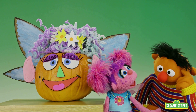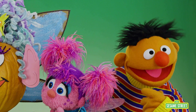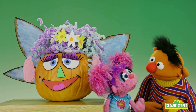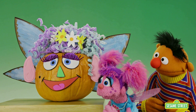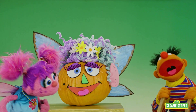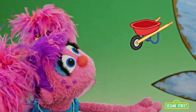What else can we do? We need some way to roll her, like with wheels. You mean put wheels on Mrs. Pumpkinhead? Something with wheels. I have a tricycle, but I don't think it's big enough to hold a pumpkin. Oh! I know something that can! Ta-da! A wheelbarrow! That'll work.